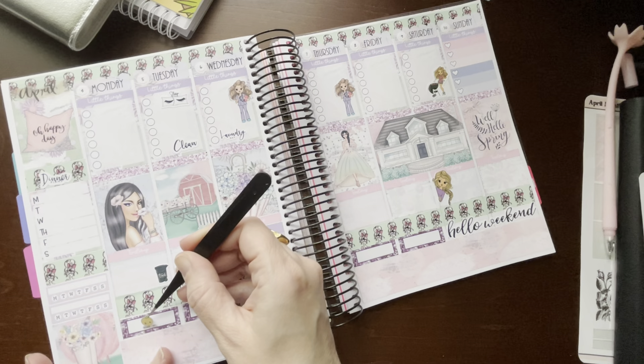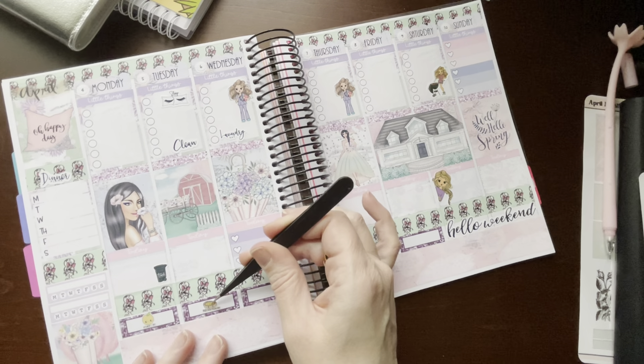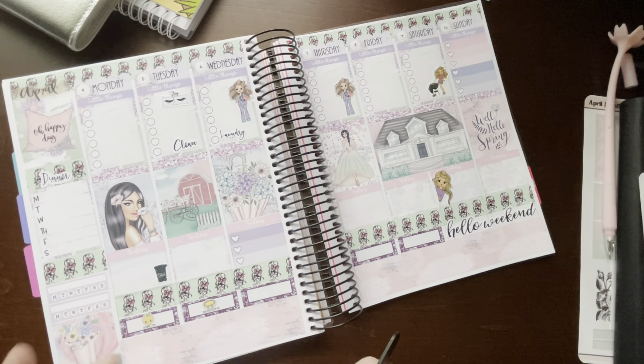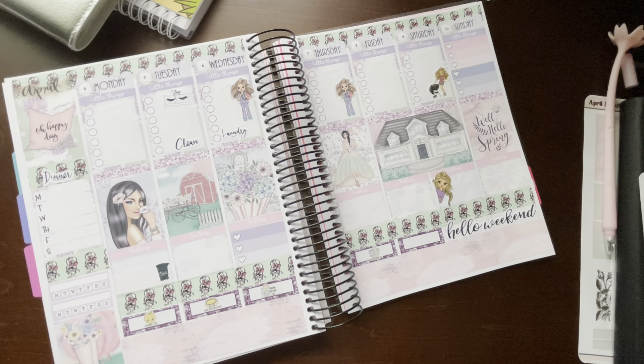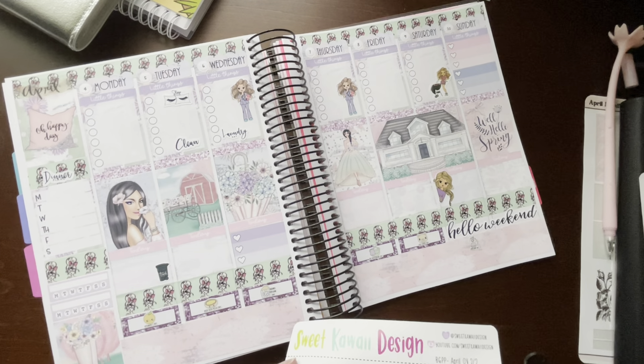The fourth is Vitamin C Day. The fifth is Deep Dish Pizza Day. The sixth is Caramel Popcorn Day. The seventh is No Housework Day — that looks fantastic. The eighth is Zoo Lovers Day. The ninth is Unicorn Day — we'll just stick it down here under the weekend. And the tenth is Siblings Day. Sweet Kauai Design.